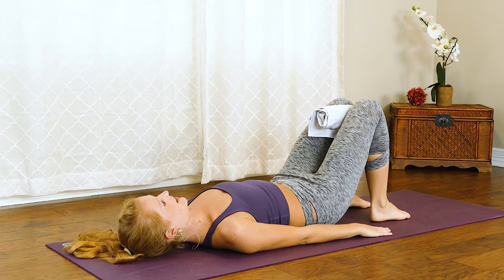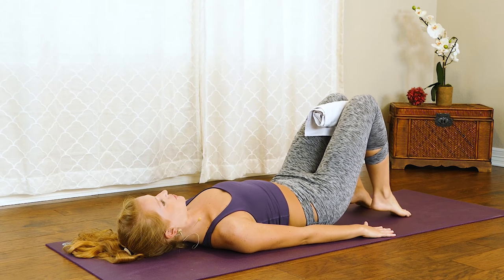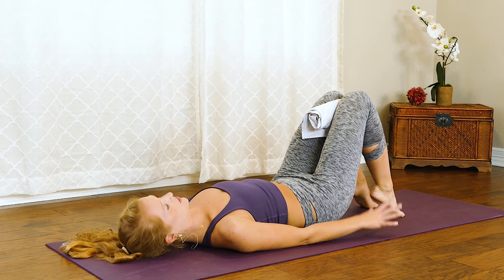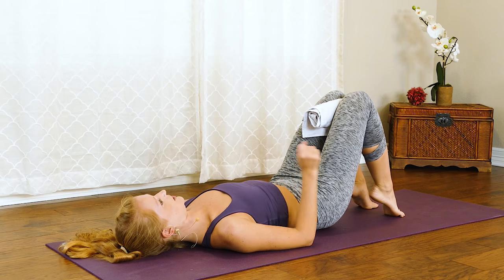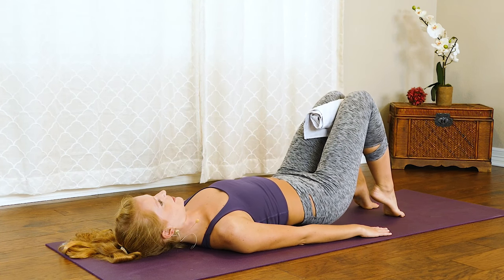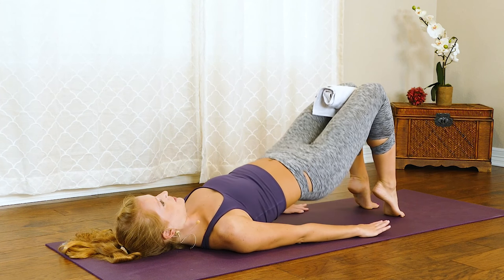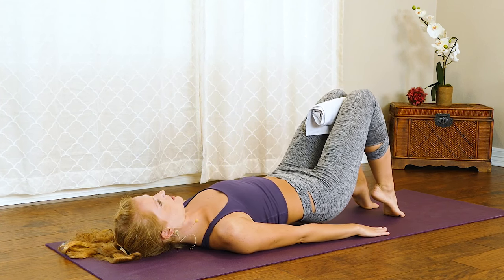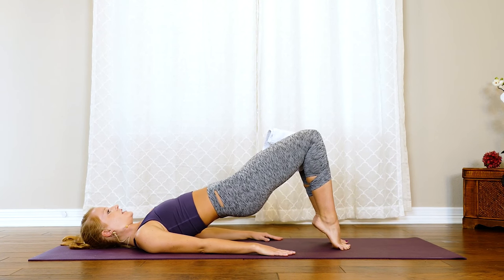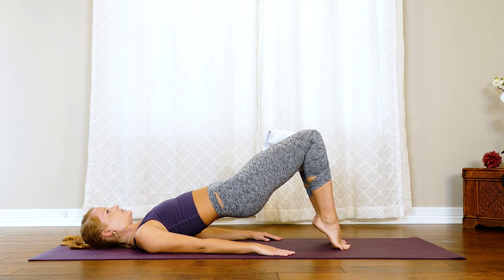Scoot back onto that mat, and we'll place that towel in between those inner thighs. We've got a set of bridges. From here, rise up onto those tippy toes, squeeze in on that towel — make sure your feet are about three inches apart. Then we lift up into our bridge and lower back down — hinging back down, up and down. Arms are reaching long, shoulders are down, core is in tight, and at the top of that bridge squeeze the glutes. Four more, three, two — get ready to hold it up.